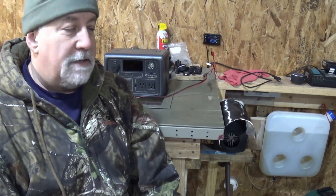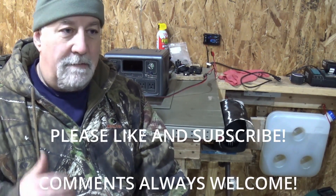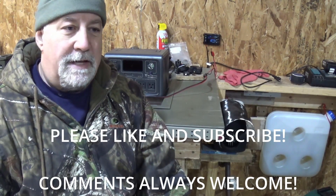I also have a solar setup upstairs that I use to recharge this. Thanks for watching — if you want to be notified when more videos come out, please like and subscribe, and have a good one.